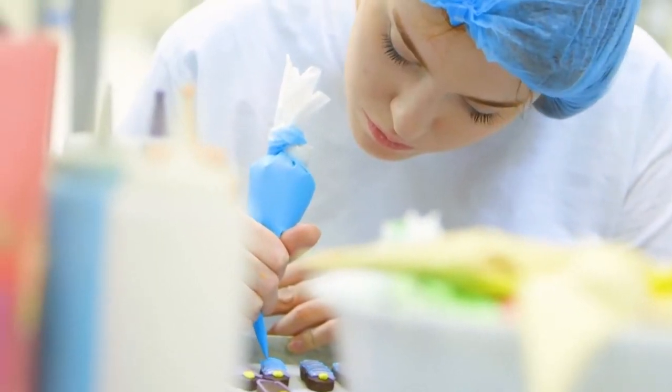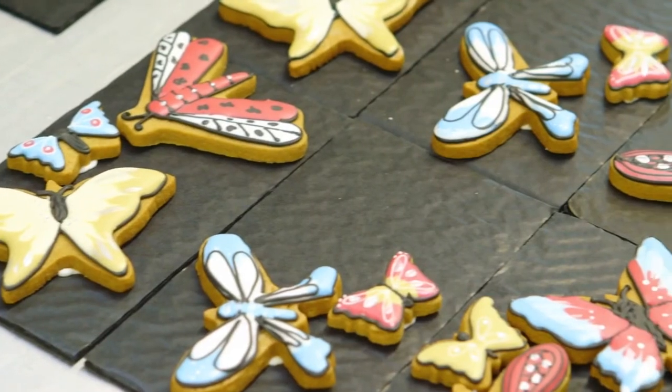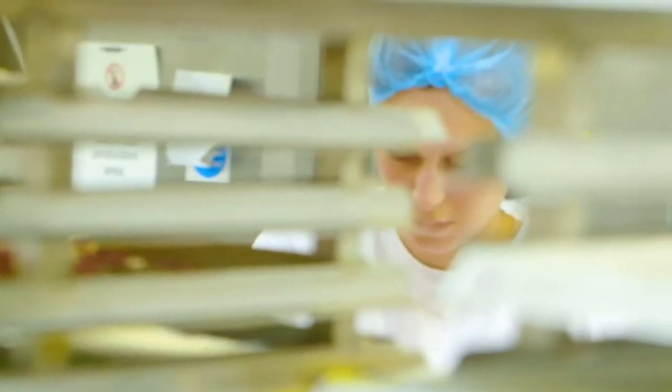Today we're showing you how to make gender reveal biscuits. As gender reveal parties become more popular, why not share your happy news in biscuit form?